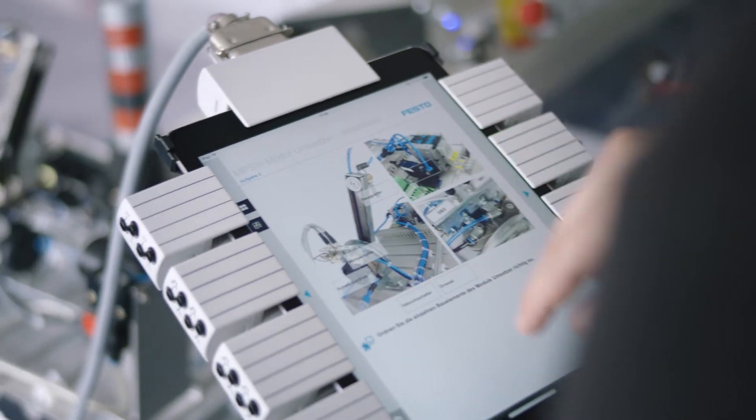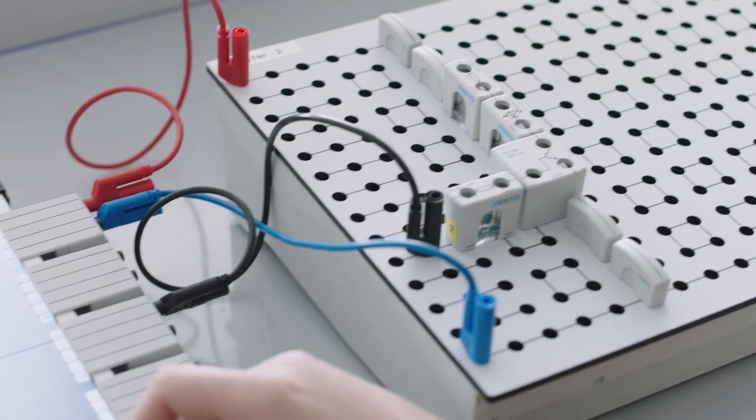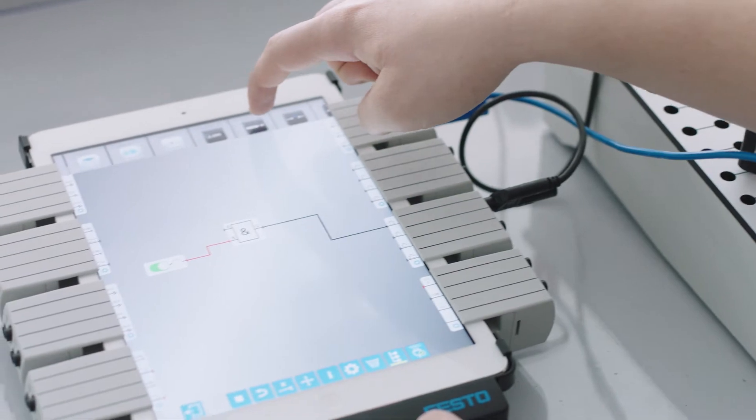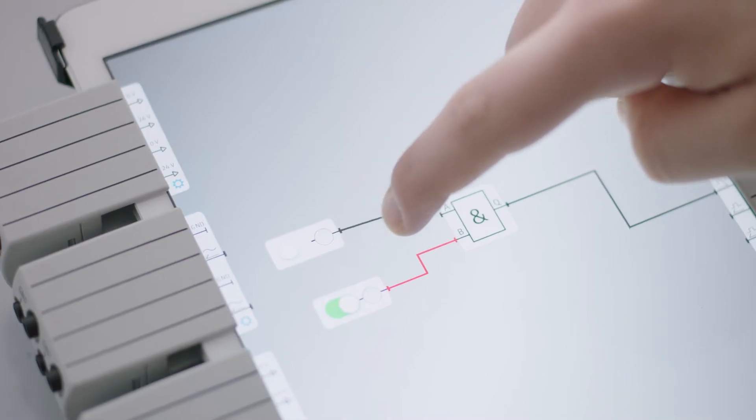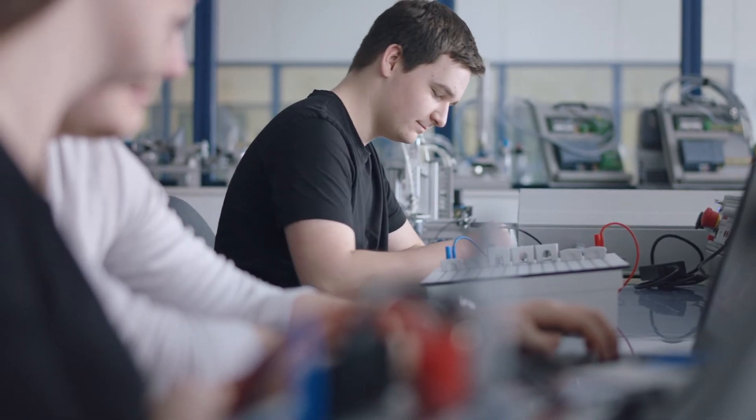And the second benefit? The Kinex allows me to generate a signal here, for example, then immediately track the signal flow and see what actually happens in response to that signal — or what doesn't happen if I've designed something wrong, as the case may be.